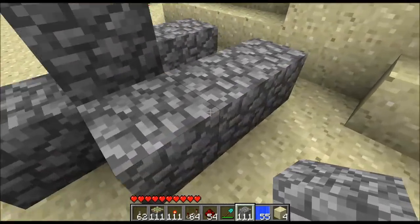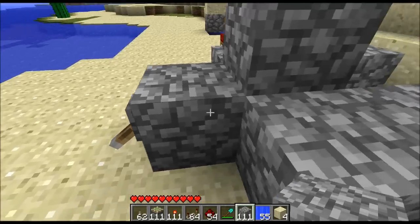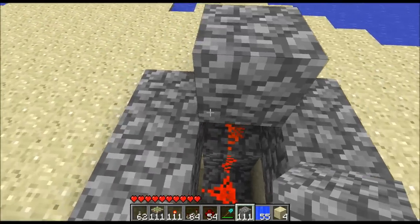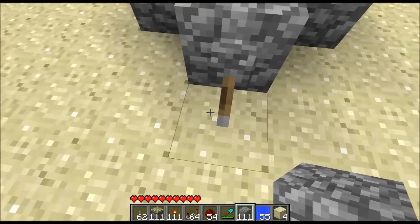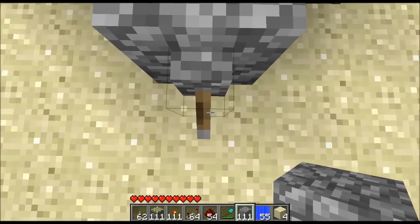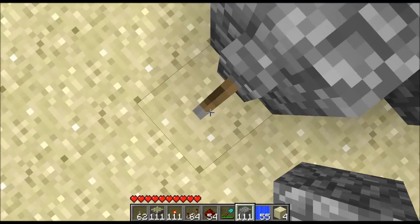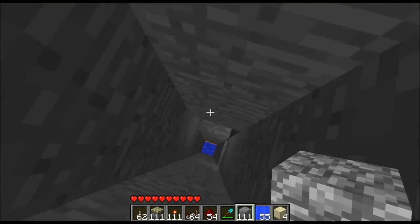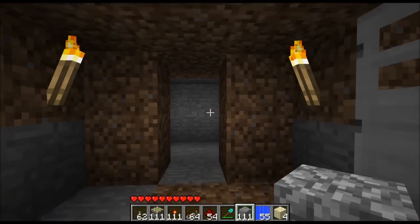I want to show you how this is all worked up. There's a lever right here and a red wire behind it that goes down to a piston which is already pushed out. You can see it's activated, meaning the piston is pushed out. When I flip this lever, this sand is going to drop because the piston below it is going to retract, and I'm going to fall into some water into my secret base. Take one — works pretty well.